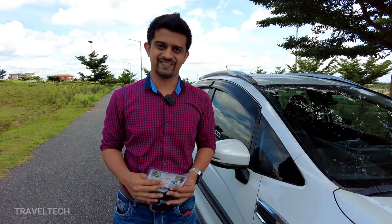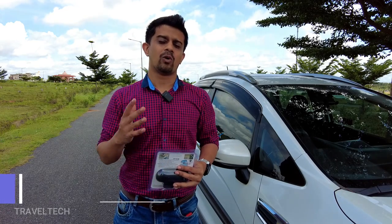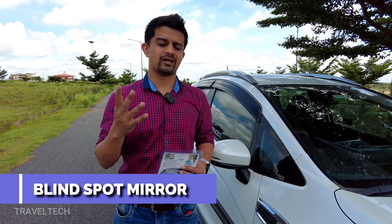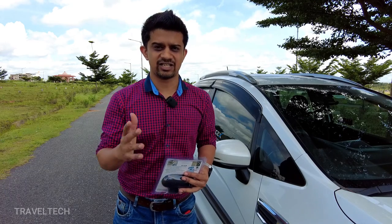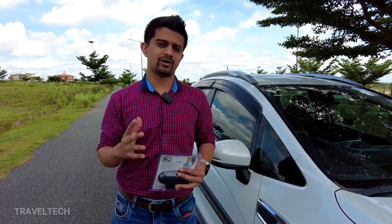Hey guys, what's up and welcome back to Travel Tech. Previously I had made a detailed video regarding the blind spot mirror — what exactly is a blind spot — and I had gone ahead and shown you the unboxing and installation of the 360-degree blind spot mirror. Well, in this video I'm going to go ahead and show you a new product.